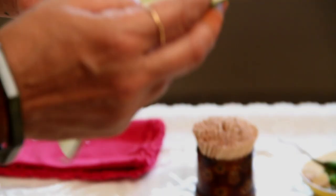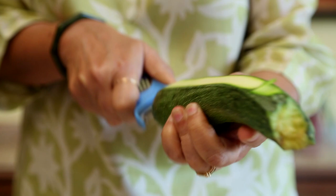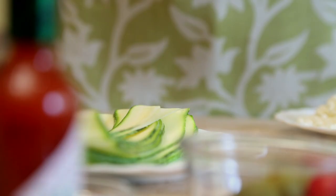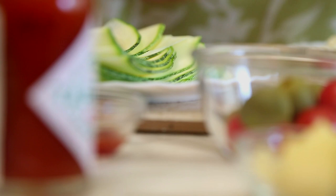What we need are these thin strips of zucchini which you cut with a nice cutter available in the market. All we have to do is slice off. Our zucchini strips are now ready. Only thing is that you have to keep them moist. So if you're going to cut your zucchini in the morning and make them in the afternoon, wrap them in foil or cling film or in a wet cloth and keep them.